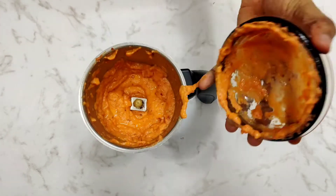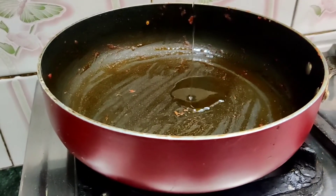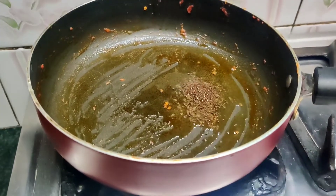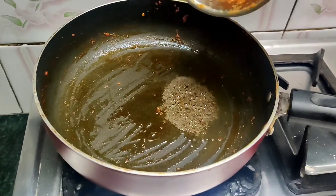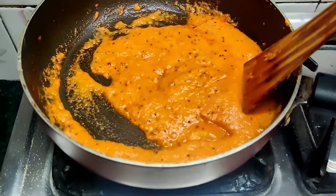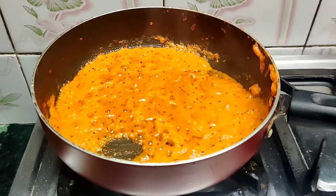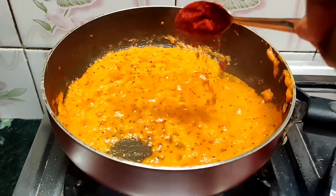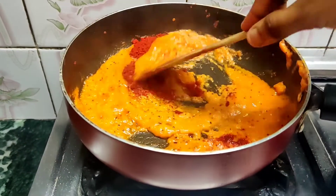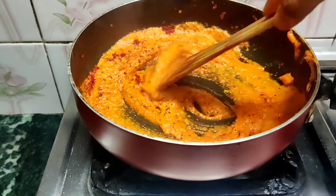The garlic paste is now ready — let's give the final touches. In the same pan, put some oil and allow it to heat. Once heated, add in mustard seeds. Once the seeds start to splutter, add in the paste and start cooking it. Keep stirring occasionally so that it does not stick to the bottom. Add some Kashmiri red chilli powder for a beautiful colour — this is purely optional; you may or may not use it.